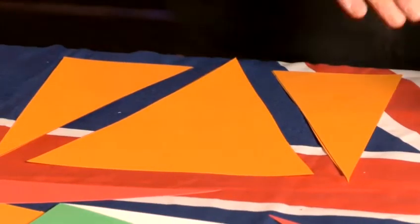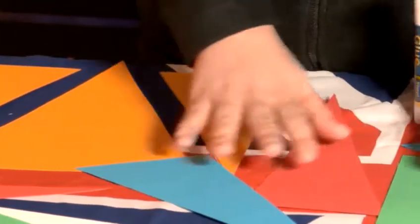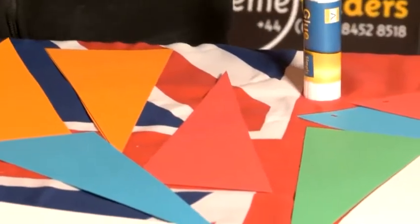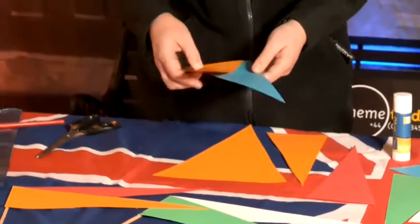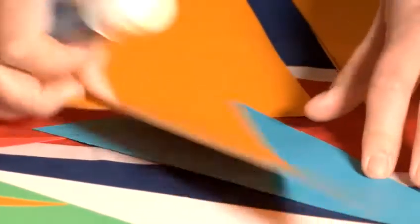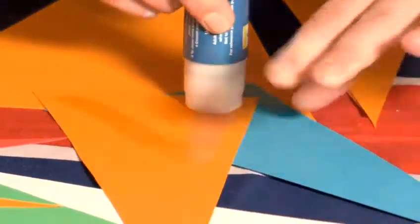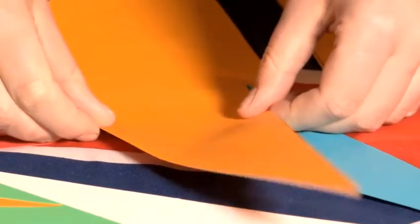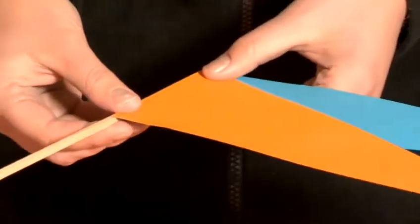Now if you do it with a few different colored pieces of card, we get a few different colors here, so we can make up a pennant flag like this one here. So we just choose two different colors, and we can either glue or staple them together. I'll just quickly stick a little bit of glue on and stick them together like that.